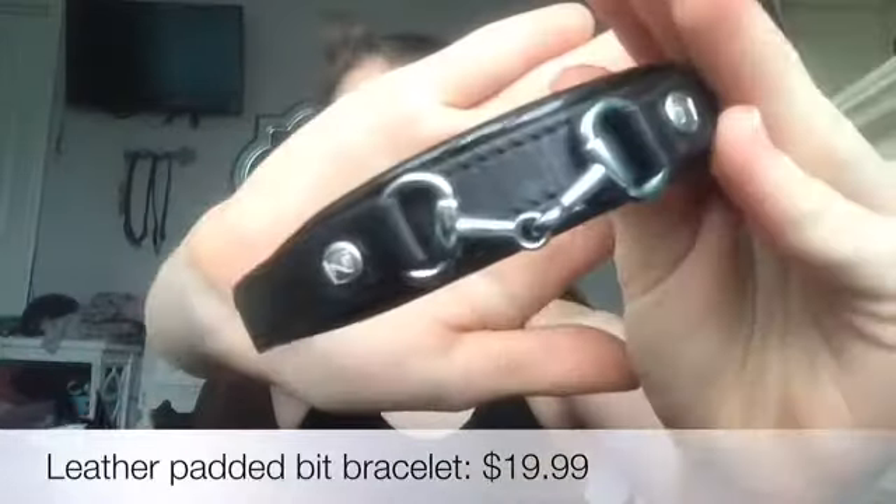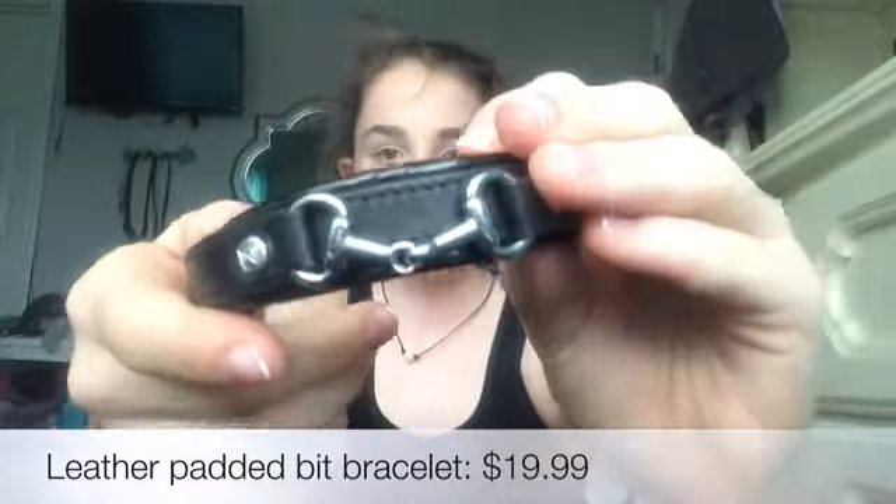The last thing I got was this little bracelet — I think it might be new at Dover too. It's like those bracelets where you put your horse's name on it, but instead of a brass or silver plate, it has a bit — specifically an egg butt bit. I think it's super cute for casual wear. I actually have another egg butt bracelet that's more formal, so I use that for dressier occasions and this one for everyday casual wear.